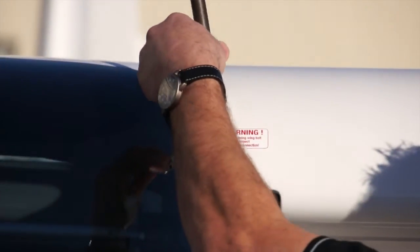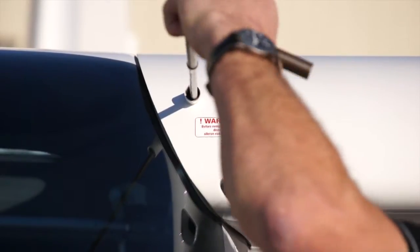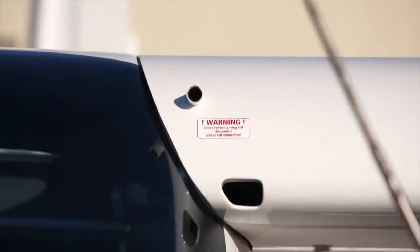Now, using your tool supplied by Remus to remove the pin and by having your assistant supply slight upward pressure, you can easily remove the wing pin from the wing.